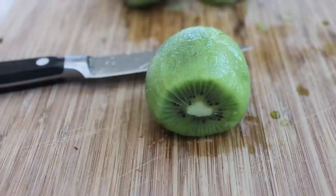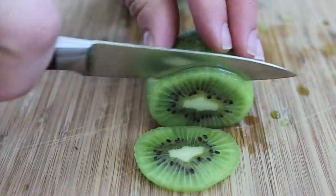When you're done, you'll have this perfectly cylindrical kiwi fruit. Now we're going to thinly slice the kiwi fruit for the popsicles. The thinnest you can get it, the better.